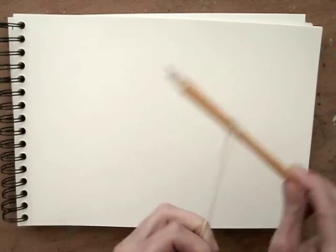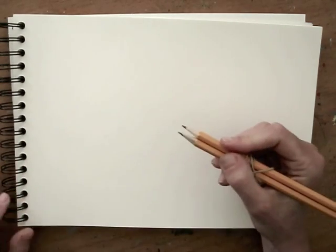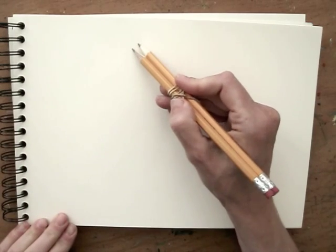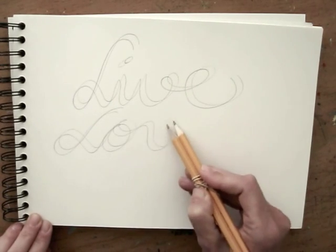Wrap the rubber band around the two pencils so they are firmly tied together. Make sure they align. Now who needs a calligraphy pen if you have this? Neatly write down your words to live by. Practice a bit first on a piece of scrap paper.